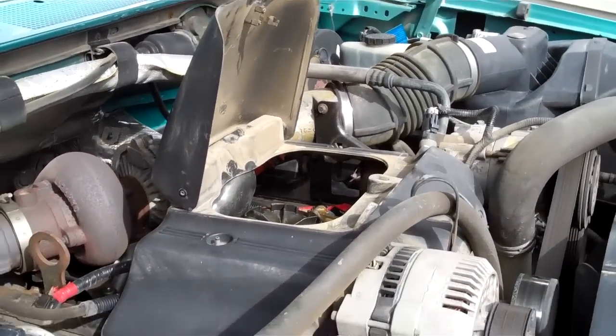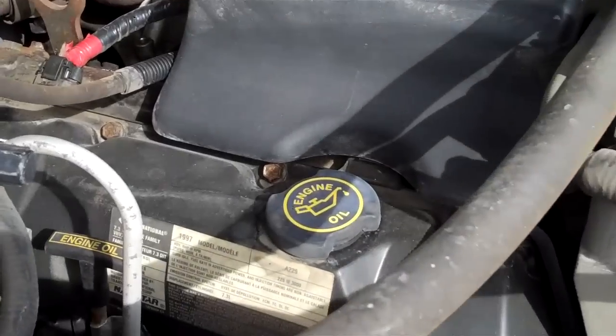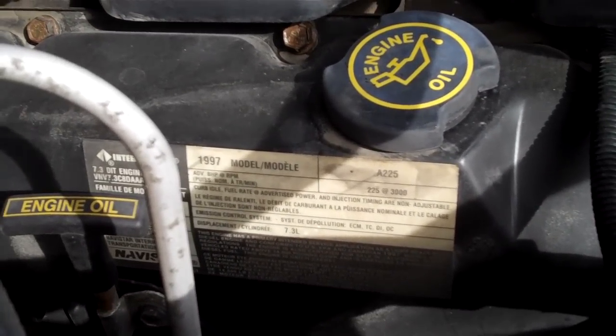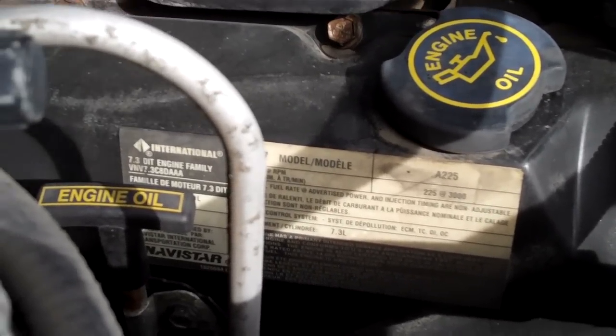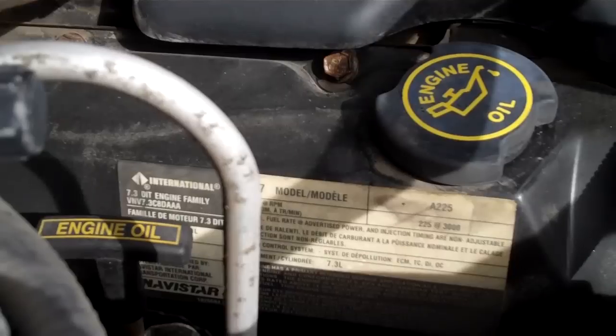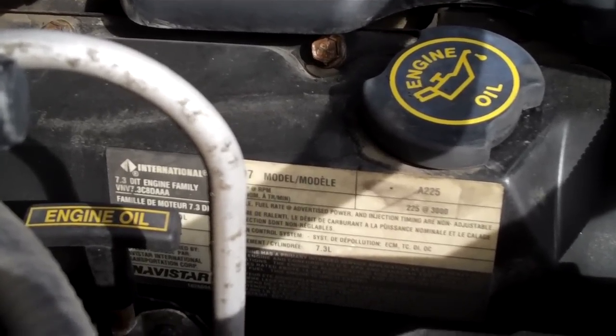I forgot to mention what engine this was. This is the diesel — the 7.3 liter International Harvester — on a 97 model year. You can see the symbol for International Harvester here. It's funny because a lot of people don't realize that Ford has their engines built for them by International Harvester. That's a good thing — they built a good engine.